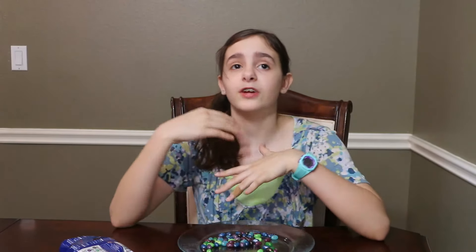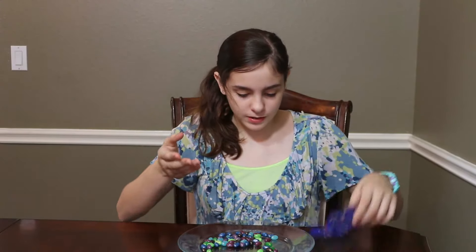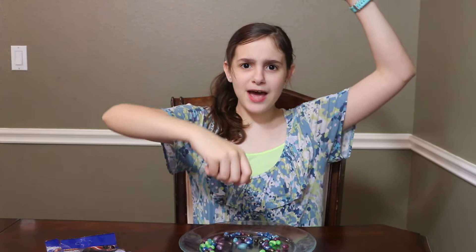I would recommend this to people that like Jelly Bellies and like really nice flavors, and like Star Wars because Star Wars is on the package, and like pretty colors because these are really pretty. So yeah, like and subscribe for more candy fun. Bye-bye, the lemons!